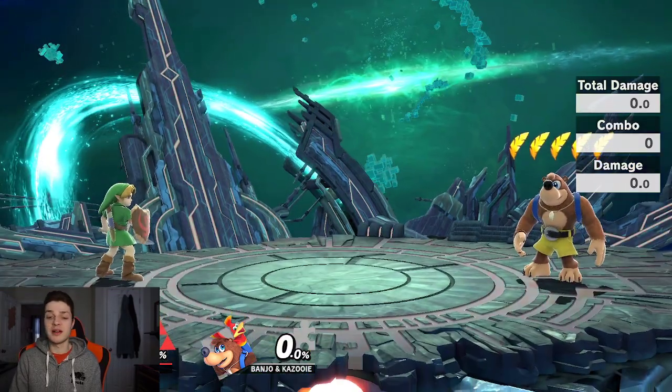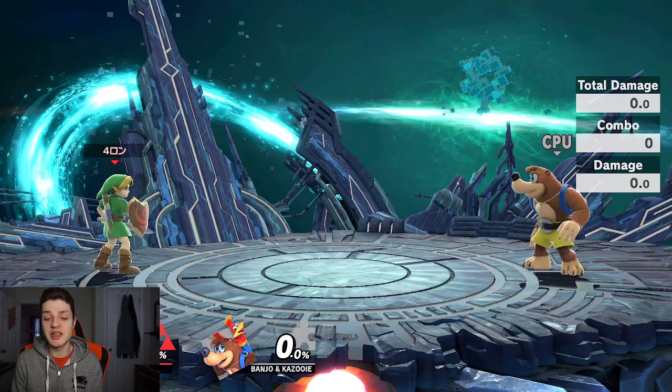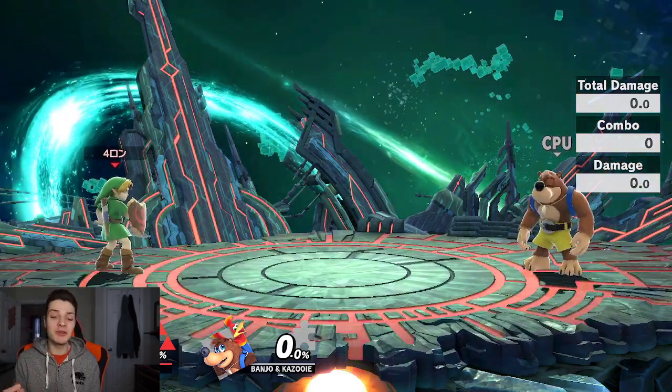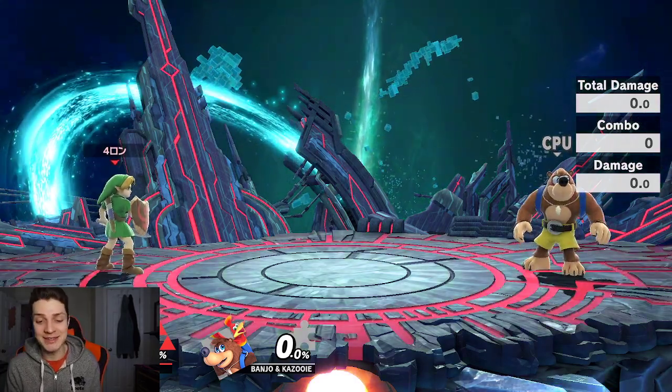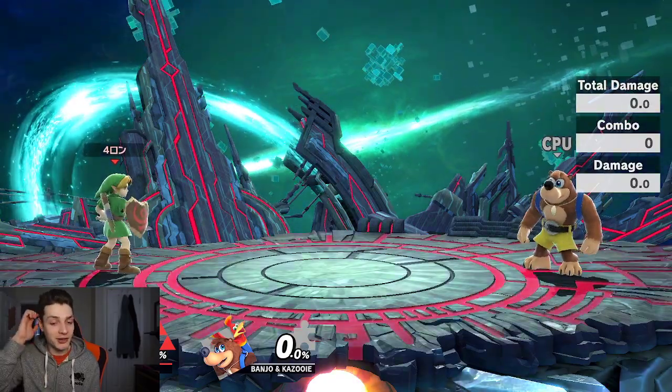So here is how to wave bounce side B to start. This is by far the easiest wave bounce because it is the exact same input as a side B. So if anyone ever brags they can wave bounce side B, that is a scrub alert right there, because they are just saying they can B-reverse side B — though admittedly it is a bit trickier, and I will explain why.